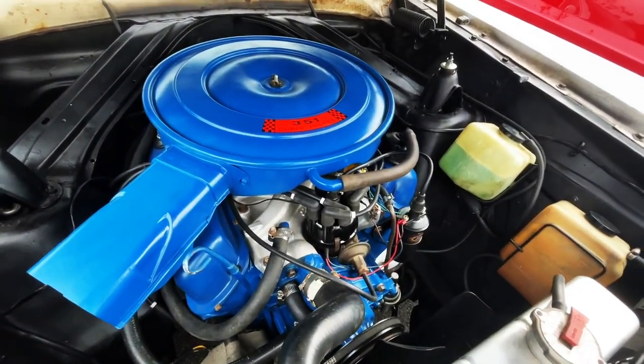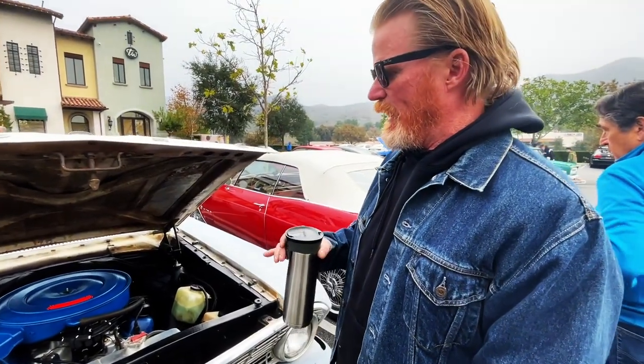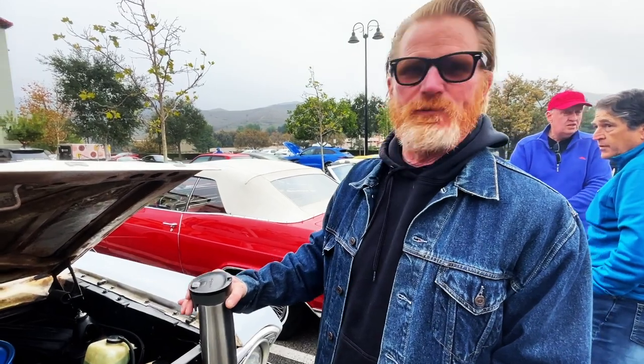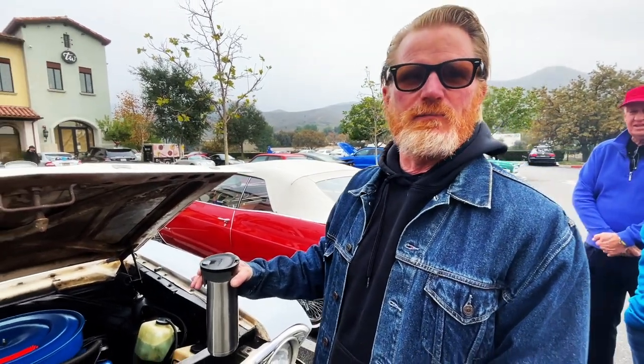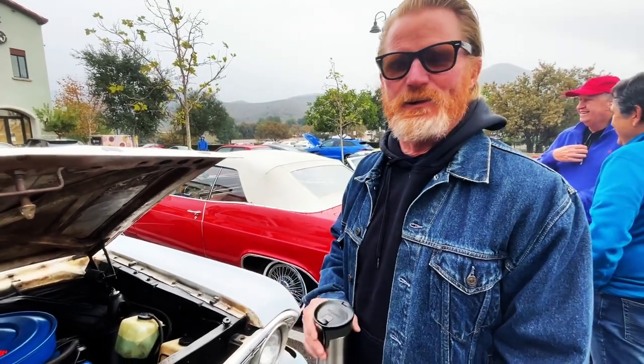It came with the 260 originally, which is the early Ford V8 for these cars. A buddy of mine, Aaron Hickson, had this 351 out of a '69 Mach 1, and the top loader four-speed, so we proceeded to shoehorn it into this puppy.